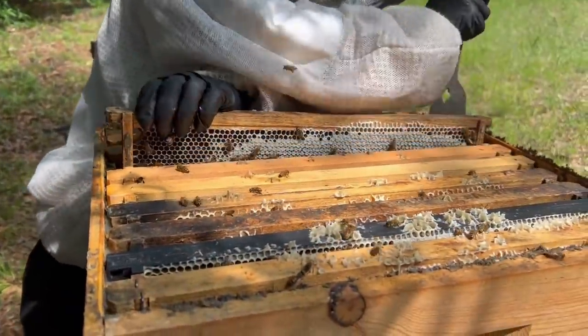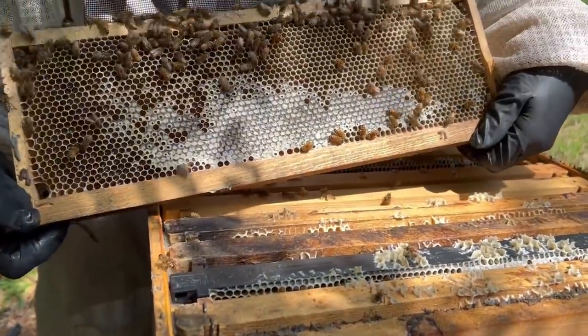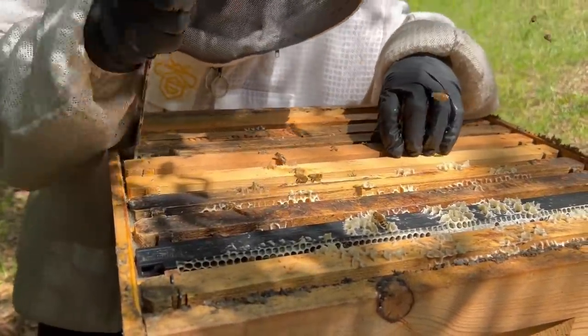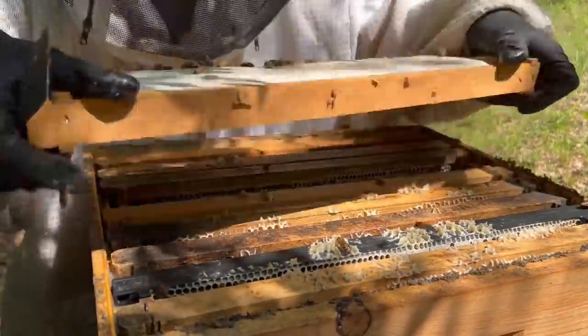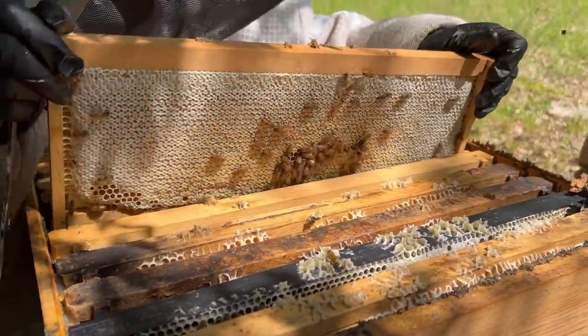These are real busy up here. That's pretty good. Let's flip the other side, see what we got. So really not totally capped. Let's try the next one towards the middle, Justin. Looks good on this side — that one's going to be pretty good to go probably. Yeah, that one's going to go for sure. So let's go ahead and put a fume board on here, run the bees out and we'll be able to manage it a little bit better.